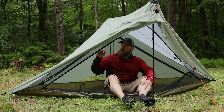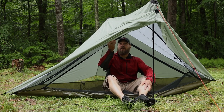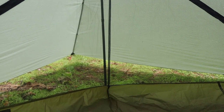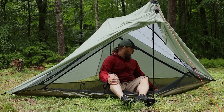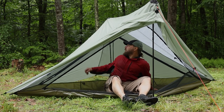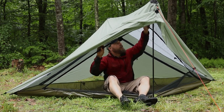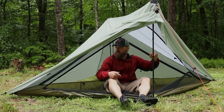Now it's been raining pretty hard for about two and a half hours. I don't see any runs in the mesh, I don't see any leaks in the seams, and I don't see any beaded up water or puddles in the tub. So far so good. I'm going to close this thing back up and check it again in a few hours.